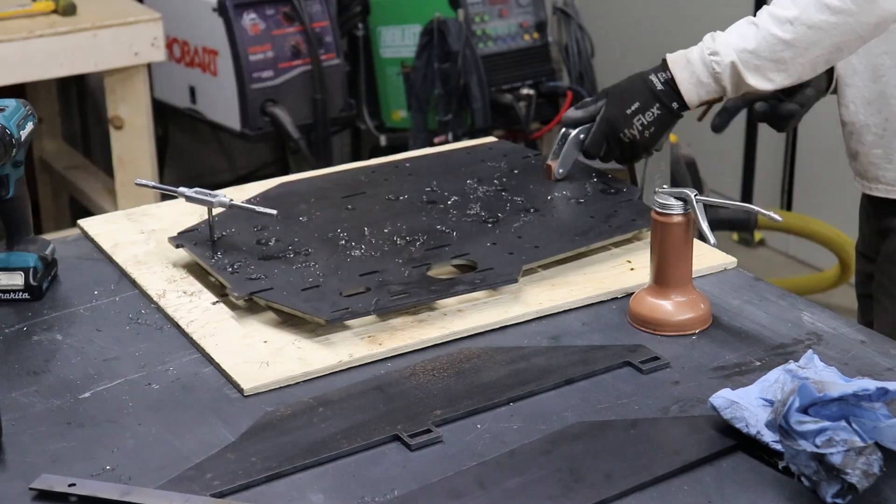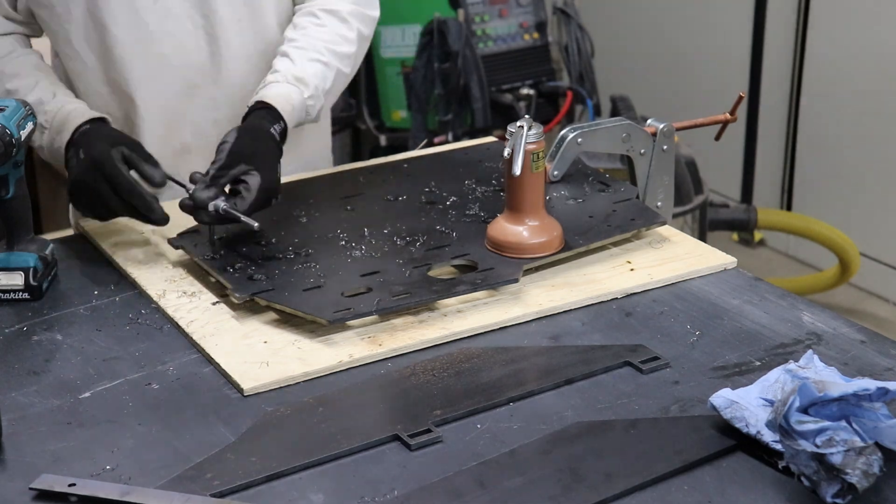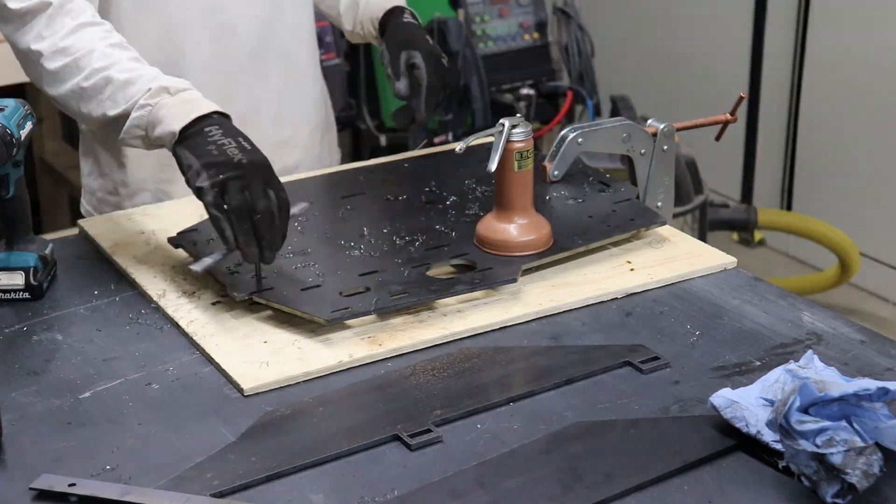I drilled these holes by hand. I thought it would go quicker than using a drill press — I definitely should have used a drill press. Fortunately, with those laser-cut holes, there wasn't much drilling that actually had to be done; I'm just opening them up.